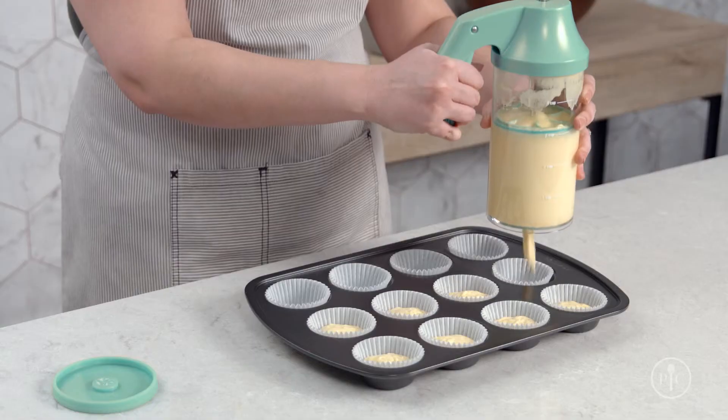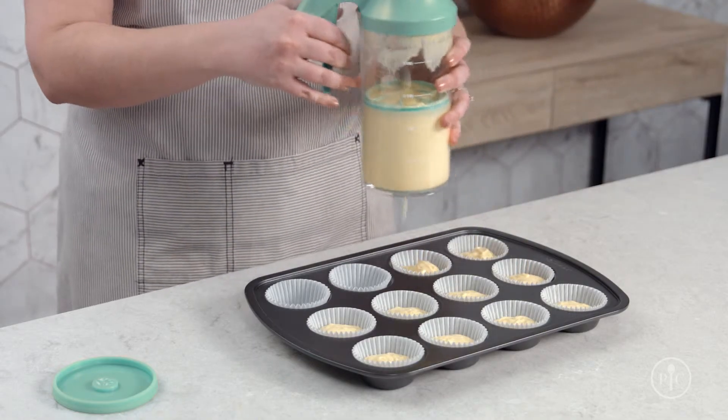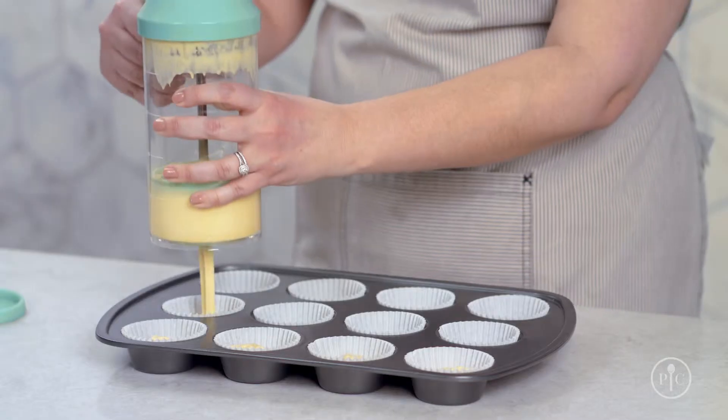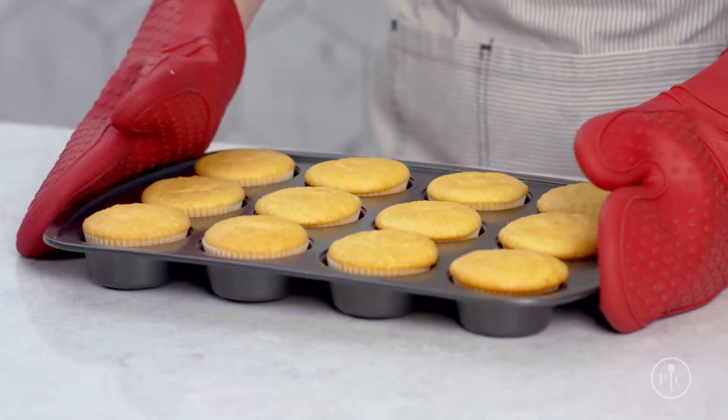Now take off the silicone base and start dispensing. You don't need to apply extra pressure to the trigger, just gently pull. The portion selector lets you dispense the perfect amount of batter every time and keeps the portions consistent so that your treats bake evenly.